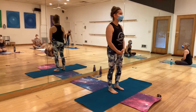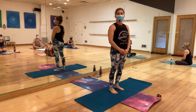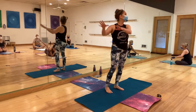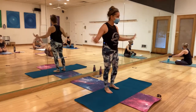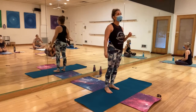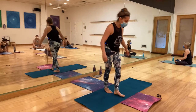Good morning, people in the studio, on Instagram and Facebook, people of the internet. Announcements were made. We're going to come to a seated position on the mat, obviously facing me.